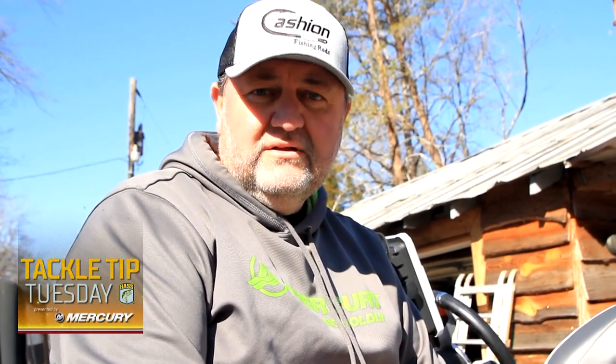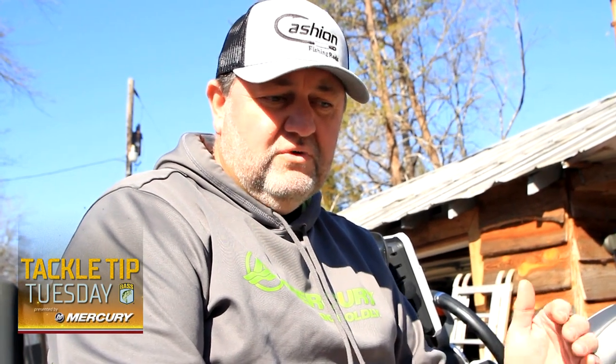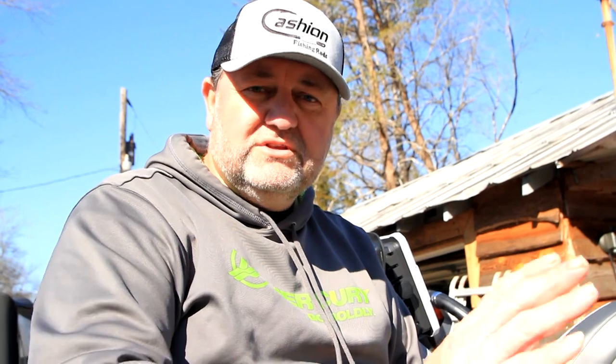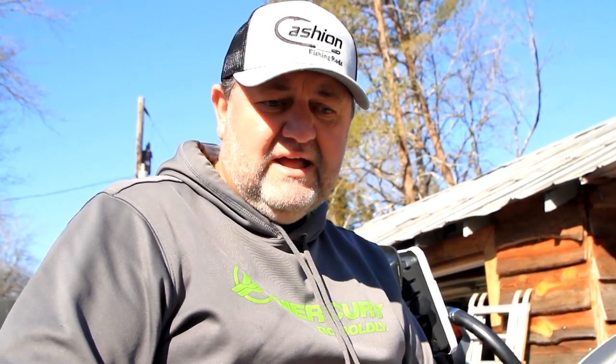I like to run around and use my electronics, running in the back of these pockets that have little ditches in them. Some of them may have a little creek channel, some may just have a ditch. Those herring will run up in those ditches and the bass will follow them in. You may run around and hit 10 or 12 different pockets — some will have no bait — and all of a sudden you hit one that's got bait in it with the herring.